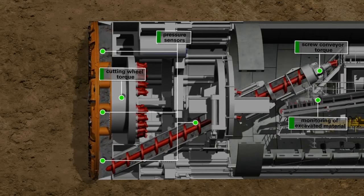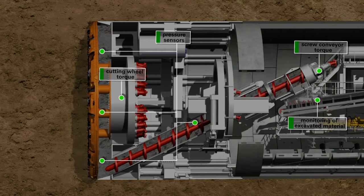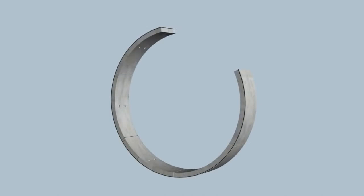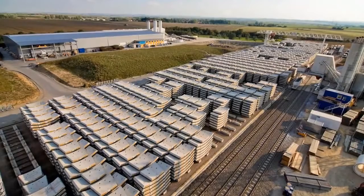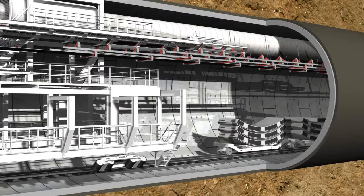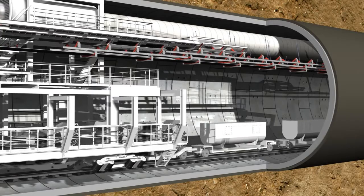When the tunneling phase is completed, the cutting wheel and screw conveyor are stopped. Now the ring building phase starts in the shield area under atmospheric pressure conditions. A complete tunnel ring consists of several segments called lining segments. These prefabricated reinforced concrete elements are produced with millimeter precision in a factory especially installed above ground for this purpose. Following quality control, they are then transported into the tunnel by mine cars.